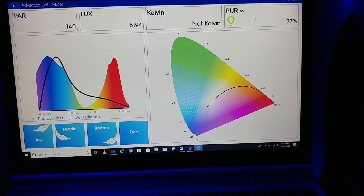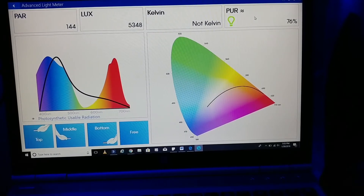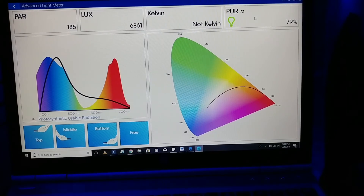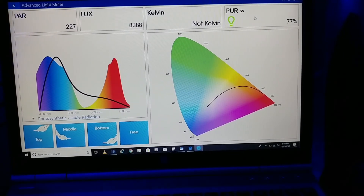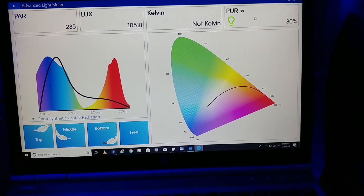Down on the sand bed where the mushrooms are, that's the left front of the left AI Prime — 126 PAR, jumping around 78% intensity. Middle bottom sand bed, down where I have my lobos, that's a little too high for what I like. But I know the lights are probably up too high, so I'll probably have to play around with those settings.